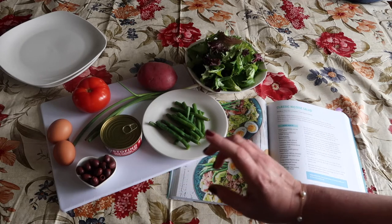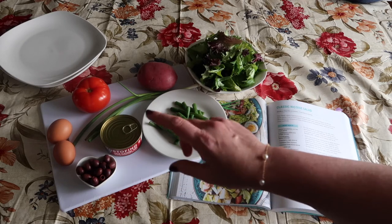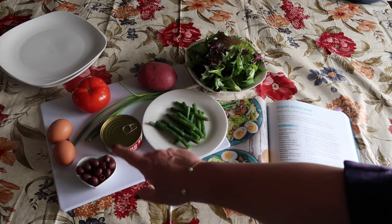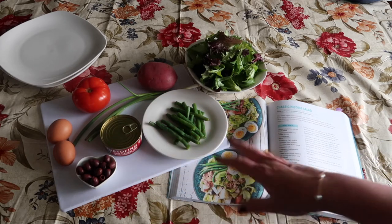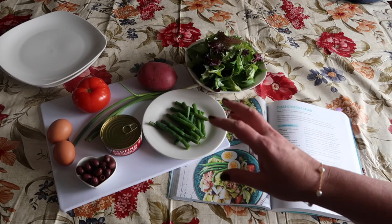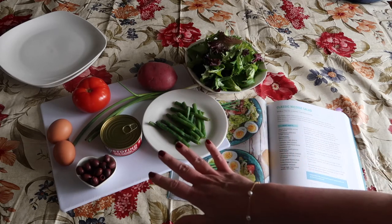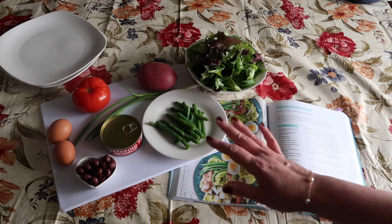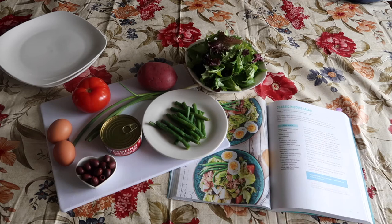For the eggs, I'm not going to actually hard-boil them. I'm going to make a seven-minute egg because I kind of prefer that myself. So what that means is I'm going to put these eggs into some cold water, bring it to a boil, and as soon as it boils I'm going to turn off the heat, put the lid on the pot, and let them sit for seven minutes in the hot water. If you were making a hard-boiled egg you would do that for 10 to 15 minutes. I'm going to do seven.